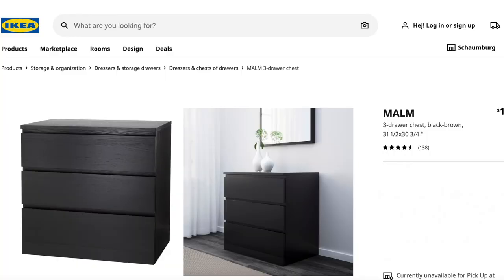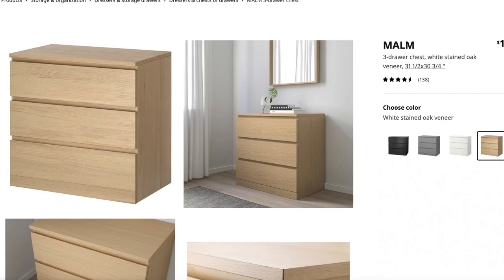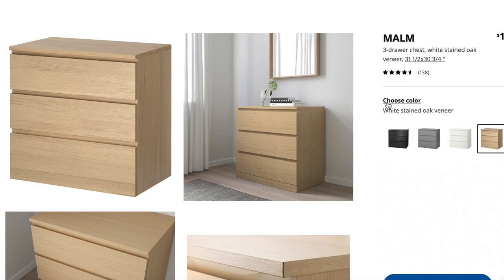The first one we have to talk about is, to me, the epitome of IKEA, and that is the Malm dresser. The white oak veneer option they have right now is actually very on trend exactly the way that it is, but maybe you have one that's one of the older versions or it's just that plain white one and you want to spice it up. Here are some things that you could do.